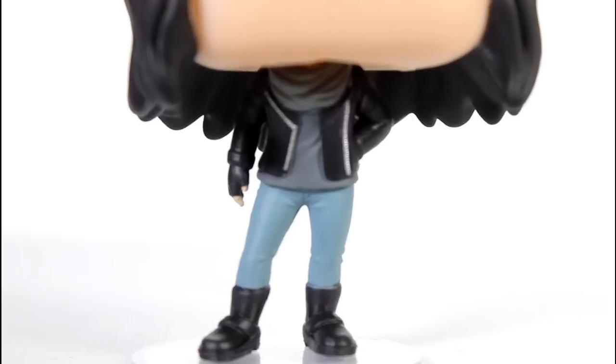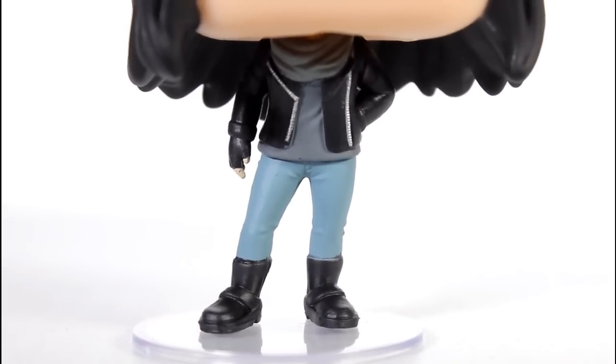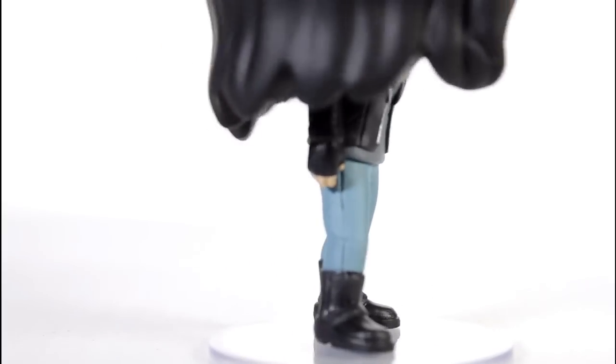It does kind of convey Jessica's personality — you get a little sense of her little guarded, walking around, investigating stuff kind of vibe. I do like the paint on the boots and the jeans.